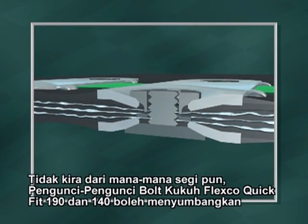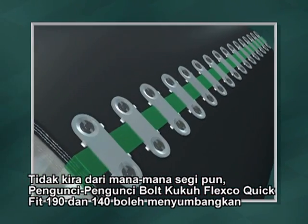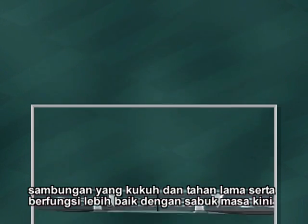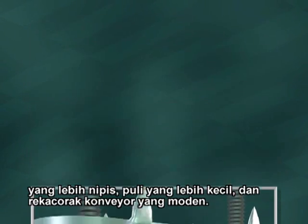No matter how you look at it, Flexco Quick Fit 190 and 140 Bolt Solid Fasteners deliver a superior, longer lasting splice that works better with today's thinner belts, smaller pulleys, and modern conveyor designs.